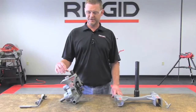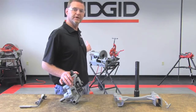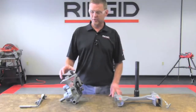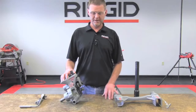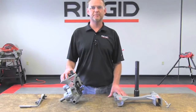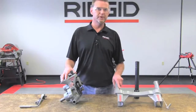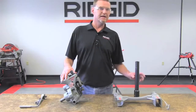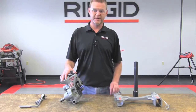In this video, we're going to demonstrate how to set up and operate the 975 roll groover in conjunction with the 300 compact machine. In order to set the groover up on the 300 compact machine, you are going to need to purchase an adapter kit. The adapter kit is going to include an adapter bracket as well as a drive bar adapter in order to run it on the 300 compact.